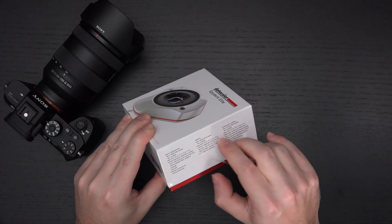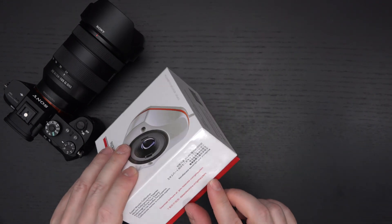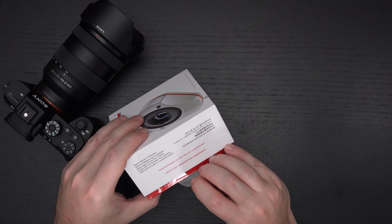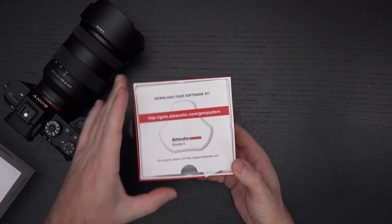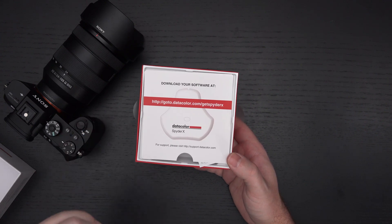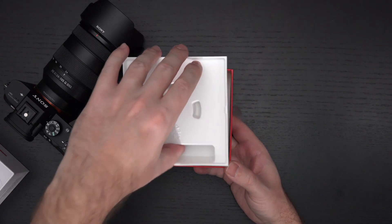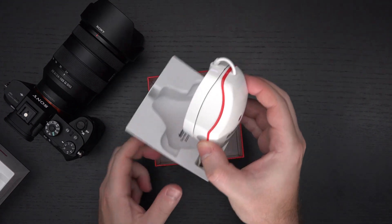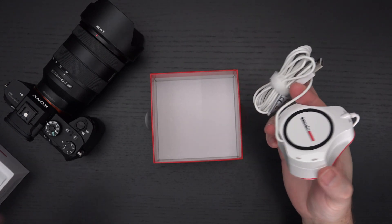Let's go ahead and open this up. It doesn't seem like it's going to require a knife, but it might — you never know. The first thing to note: download your software at goto.datacolor.com. SpyderX is really one of the first brands I was ever familiar with when it came to color correction, and this is being marketed as their fastest tool ever made. And that's it — nothing else in the box.